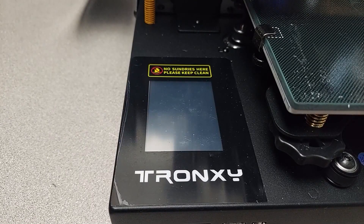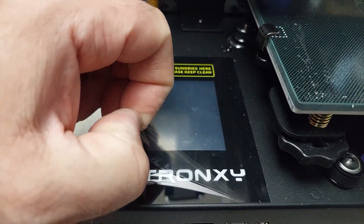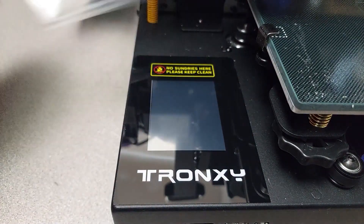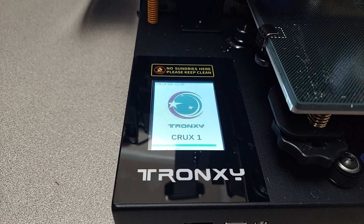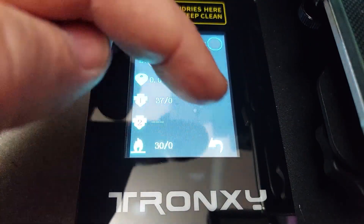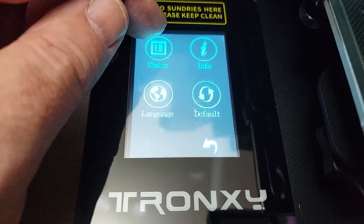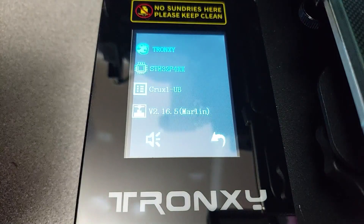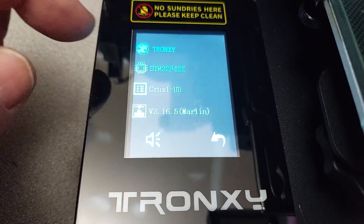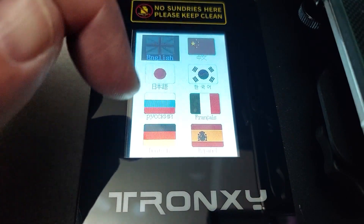And now, ladies and gentlemen, the moment you've been waiting for — the peel. Turning it on and looking at the 2.8-inch touchscreen, you're greeted with a familiar splash screen and tone. The touchscreen is very responsive, but my only complaint is at the bottom corner — I'm either not hitting it right or it's just a little bit off. I'm sure they'll fix it in a future update. It has Marlin on it and even tells you the processor, which is good for people who want to add custom firmware.